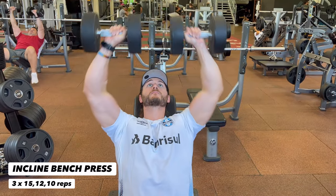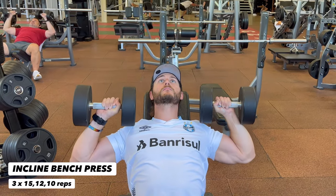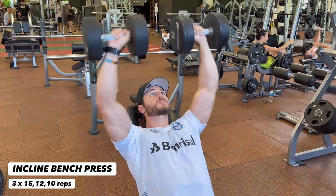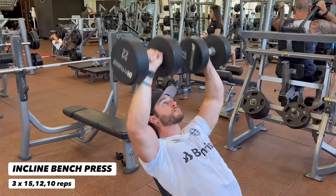Let's get some incline work in. You can use a barbell or a pair of dumbbells here. Full range of motion — a good stretch at the bottom and a good contraction at the top, controlling the dumbbells at all times. Feet flat on the floor, shoulders are back, and your head is in a neutral position. Do not hold your breath — keep breathing.